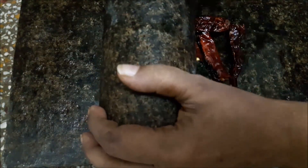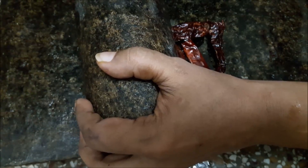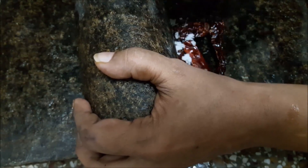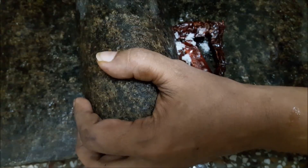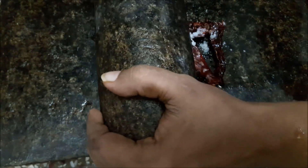I will also remove a plate. I will use this plate as well. Now let's cook it. I will cook it as well.